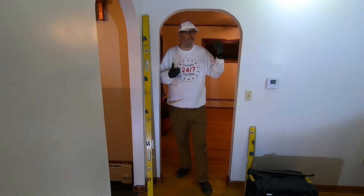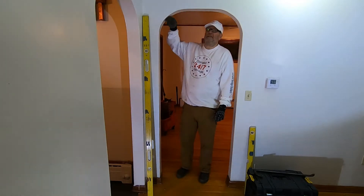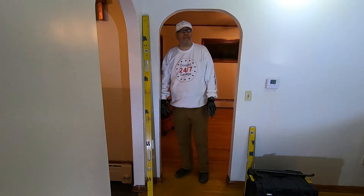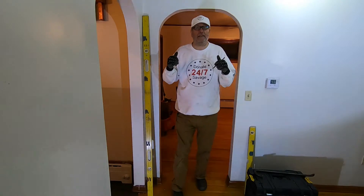We got a door we gotta put in here — it's gonna be a bedroom in a rental unit. These radiuses right here aren't gonna work, so we're gonna expose them, see what we got in there. Pretty sure it's just some simple blocking. Cut them out and see if we can't get the door in.